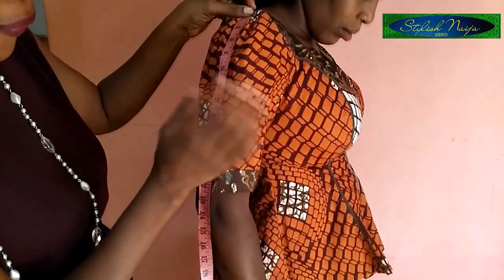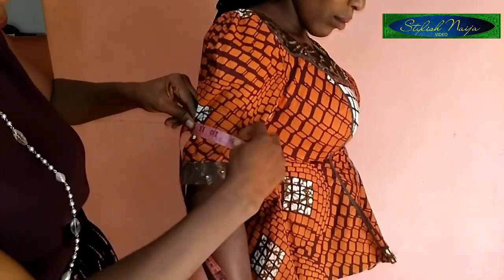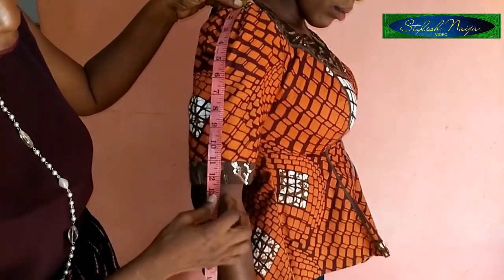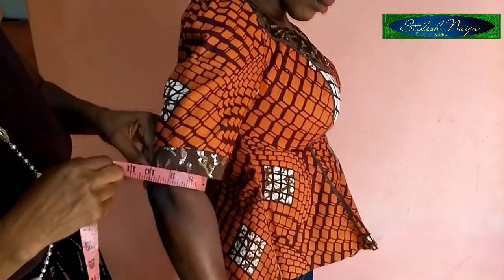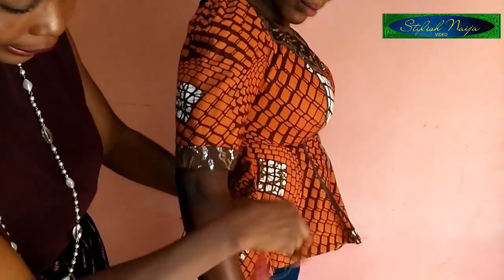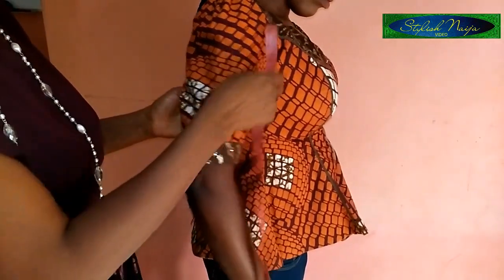I come down a bit further to 9 inches and measure the bicep circumference again at that point to get the accurate measurement. I continue to the elbow — measuring the round of the elbow — and if it's a three-quarter sleeve, I measure to that point as well. So I write the circumference measurements at 5 inches, 9 inches, and 13 inches down the sleeve.